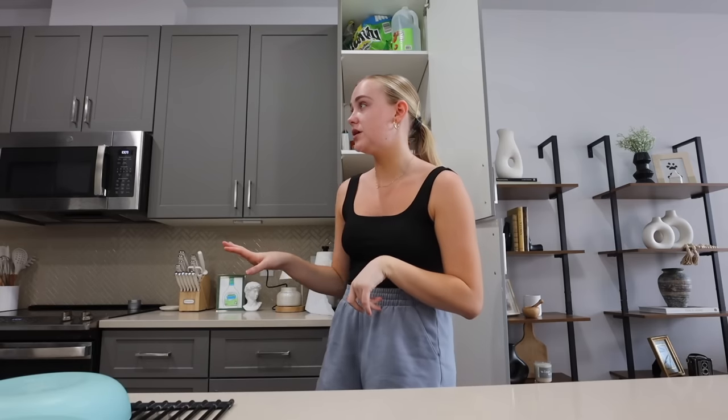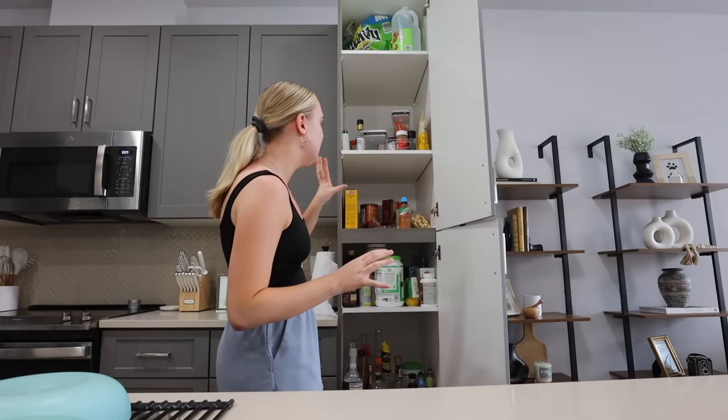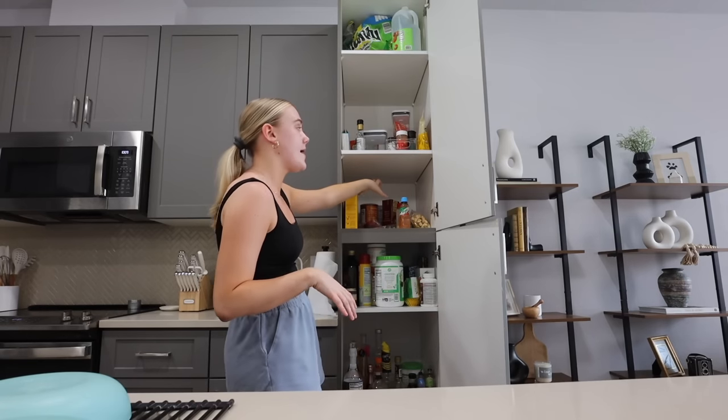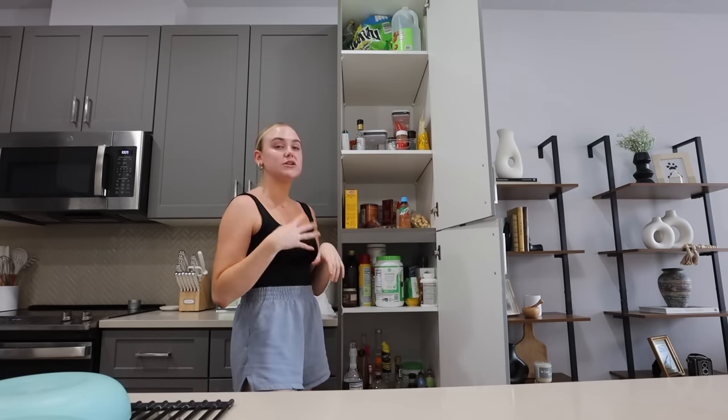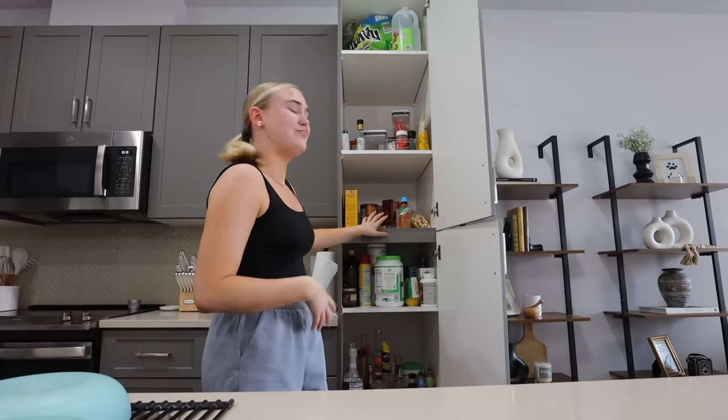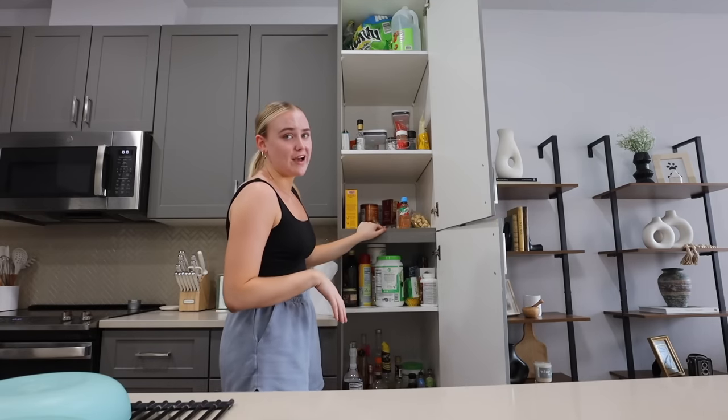Another issue with this pantry — I hope this doesn't come off as complaining, this kitchen has insane storage. My last pantry was bigger, but this one is very deep, so things get pushed to the back and I don't see them. I'm considering buying organizers, but I'm also trying to be in a no-spend era right now — not spending money on anything that's not necessary. So we're just going to start by taking everything out.